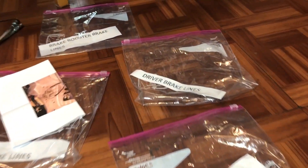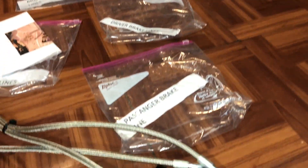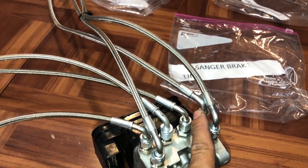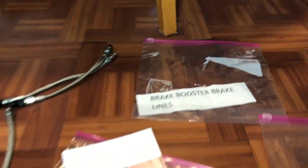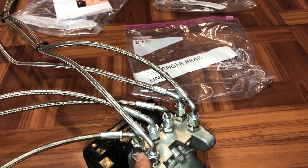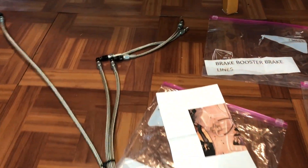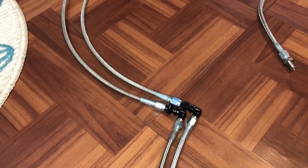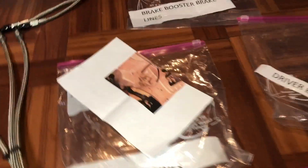Next we're going to move to your driver brake line — that's the one right here. Now we're going to move to your brake booster brake lines, those are going to come in that bag and it's going to be right over here. These two are going to be for your brake booster — you can see how they will connect to your brake booster. The very last one is going to be for your proportional valve on the stock RSX, it's going to be these two right here. Let me follow them up — they come to those fittings right there. And let me show you real quick the rear brake lines for the proportional valve that go right into that.